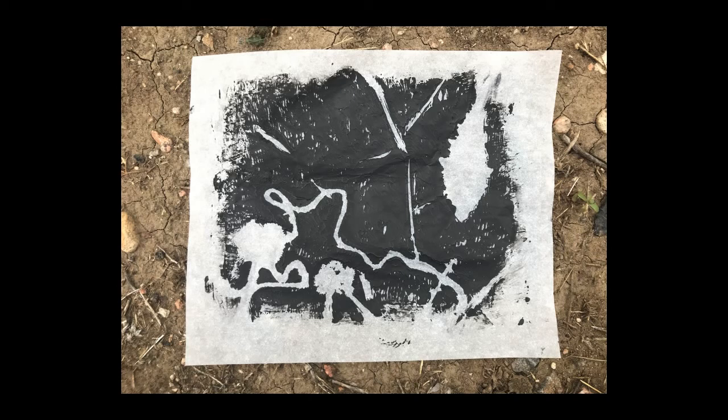Hi everyone! I wanted to introduce the idea of monotyping as a potential process that you could use in this project. There are many many ways to make a monotype, but I'm going to show you a particular method that I've found to be the most successful without using a printing press. For this method, you'll need a piece of glass, your printing ink, a brayer, and objects to create stencils.